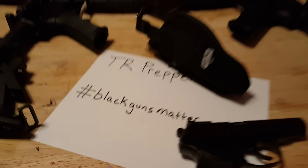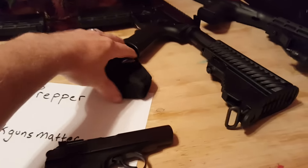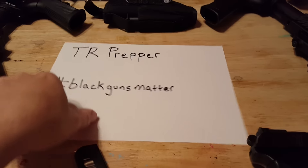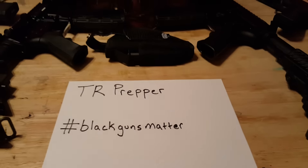But it receives all kinds of hate — just like these other four guns here. Because why? Because they're black? It's disgraceful. It makes me sick. Check out my friend TR Prepper. He's willing to save things, guys.